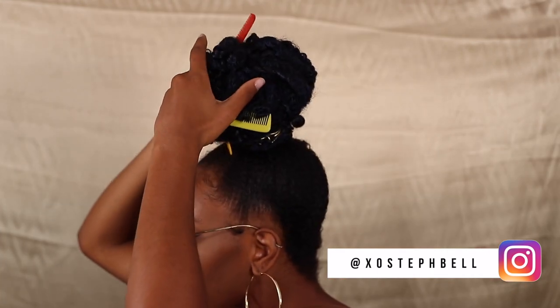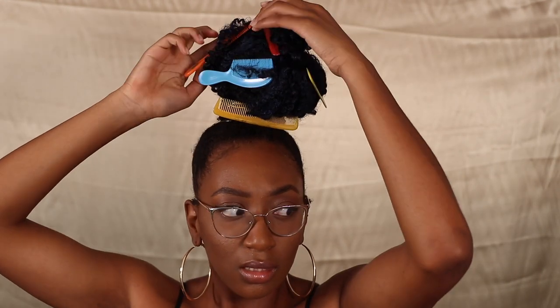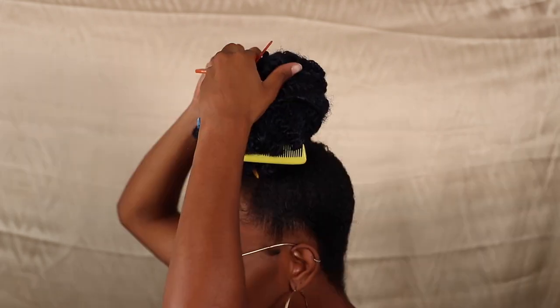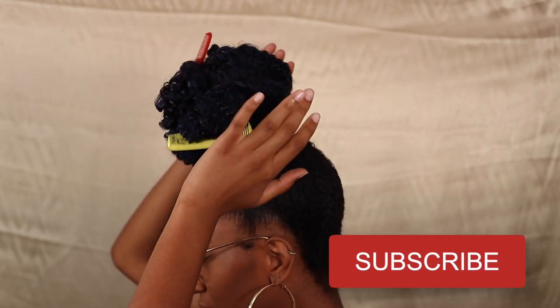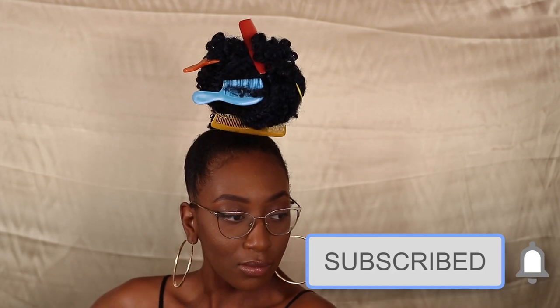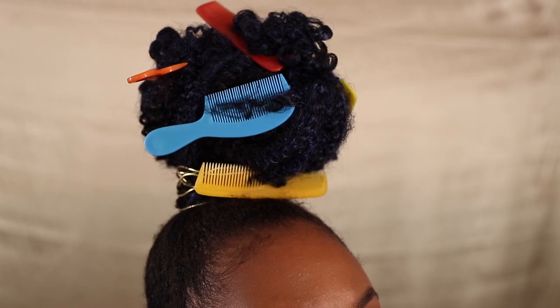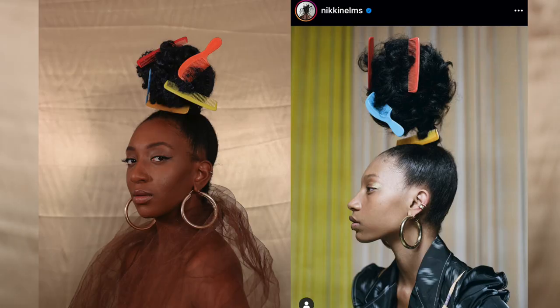Let me know what you guys think in the comments down below. Is this something you would wear out in public or is this just something for photos? I love it. I personally would have to have a special occasion to wear this hairstyle, but I absolutely love how it turned out. If you like this video, make sure you give it a thumbs up and hit that subscribe button. I'll see you guys in the next one. Peace and love.